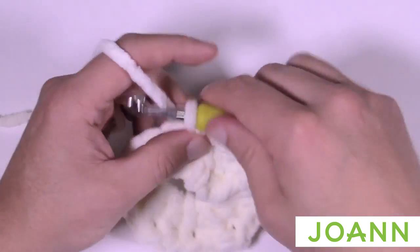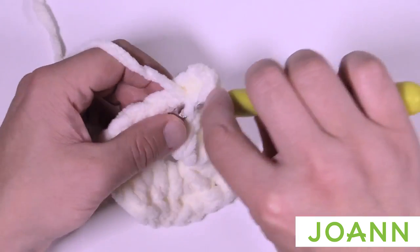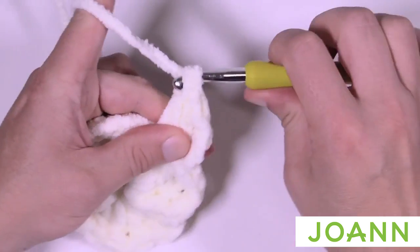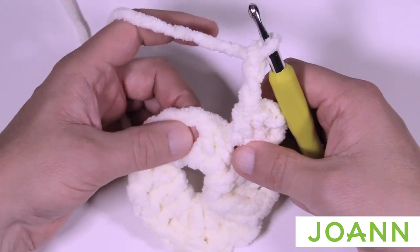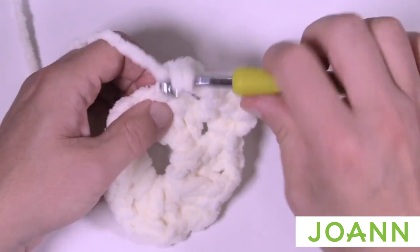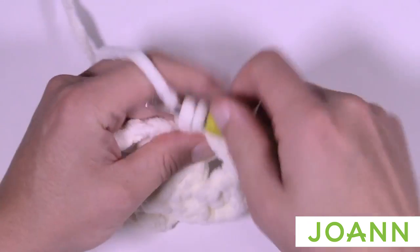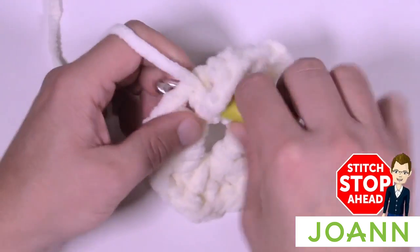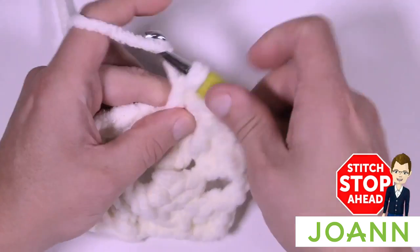Chain two, and then three double crochets into the next chain-one space — that's the repeat pattern all the way around for this round. So chain two, move to the next chain-one space, put in three double crochets into the next space. Please do that all the way around and I'll meet you at the end of this round to finish up together.